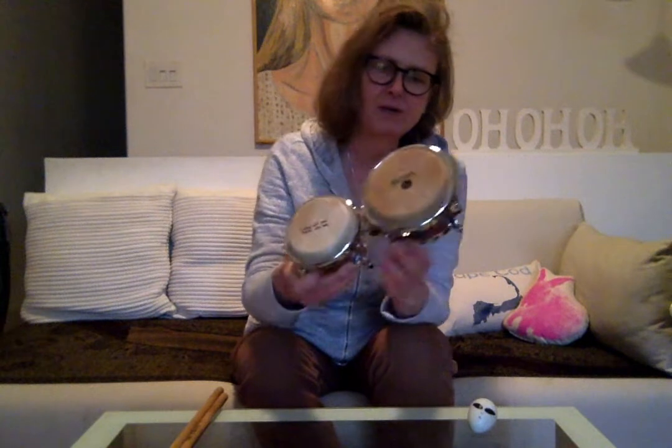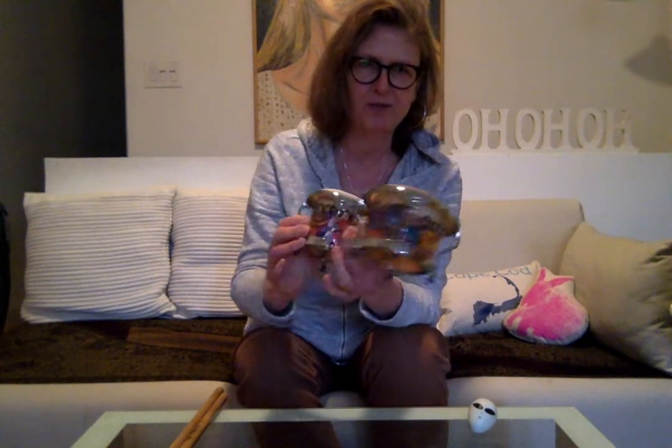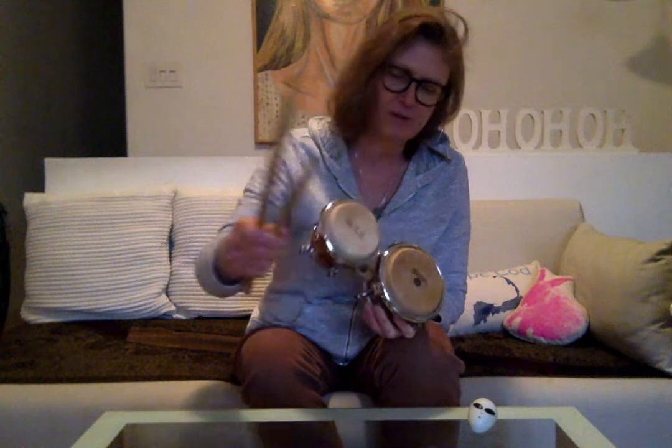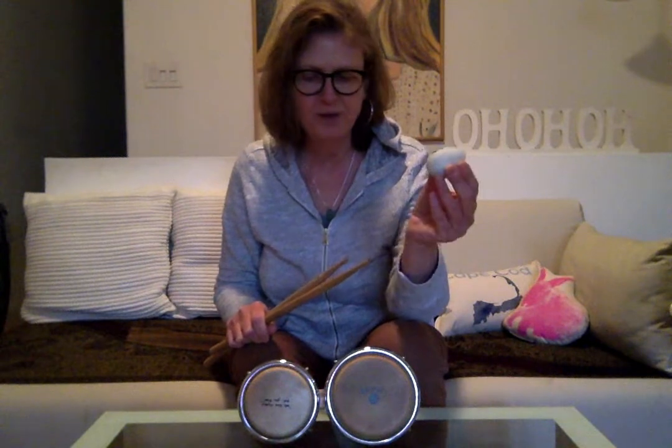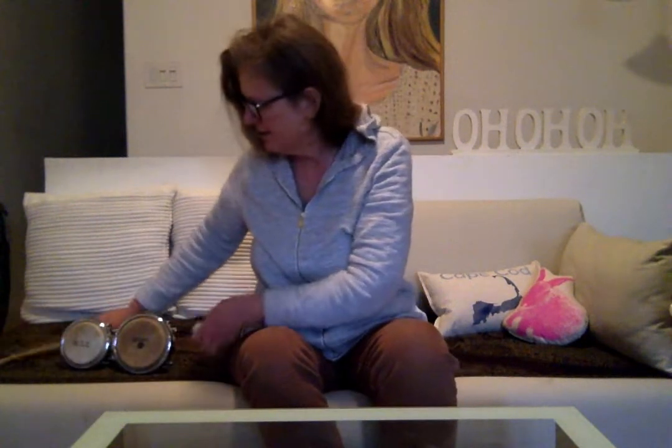So these are some bongos. They look a little bit like the drums we have at school, and I know drums are a favorite of you guys. Here are some drumsticks — I know we use a drum set — and here's an egg shaker, very much like the ones we use at school. I'm going to help you guys learn how to make some of these things.